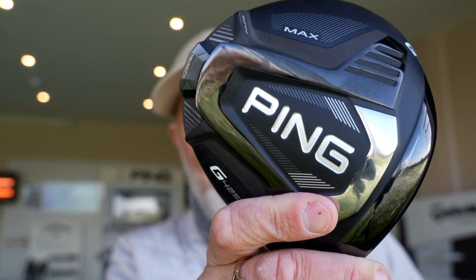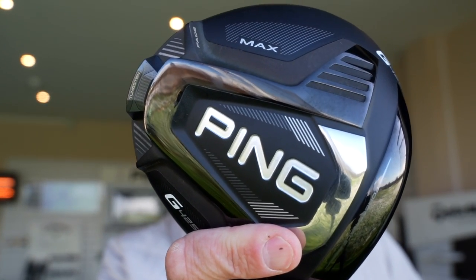Without doubt the most popular driver for average golfers in the last two years has probably been the Ping G425 Max, and with very good reason. But for me it had some major flaws, and I'm hoping the driver in my left hand — the Ping G430 — has ironed out those flaws. That's what we're going to find out in today's video.